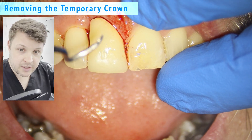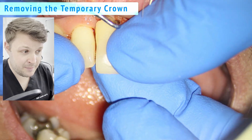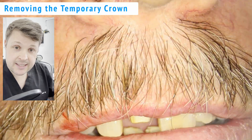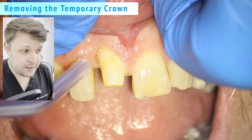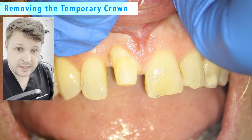Here I'm going to remove the temporary crown — there's quite a lot of blood there. Luckily in this case I didn't have to remove much temporary cement from the temporary crown.